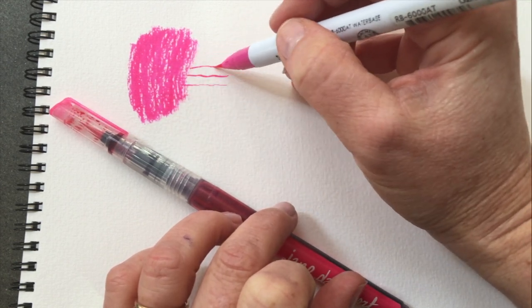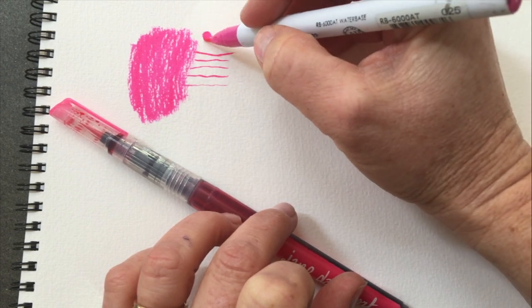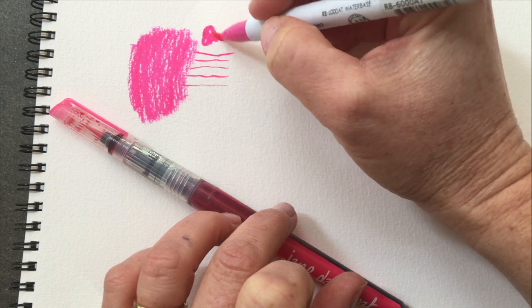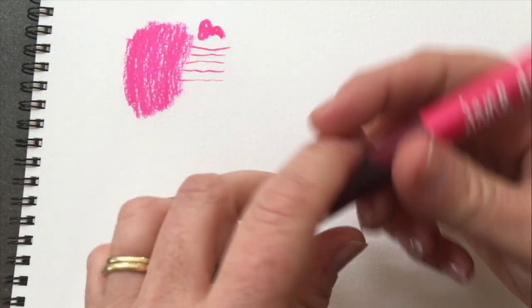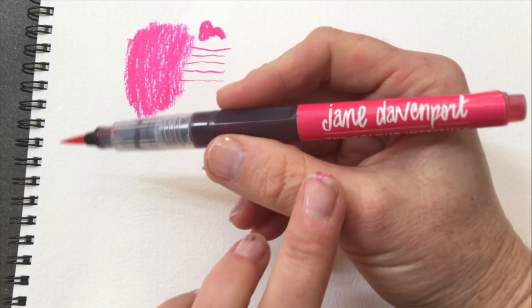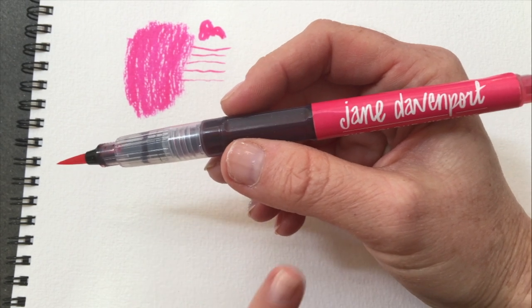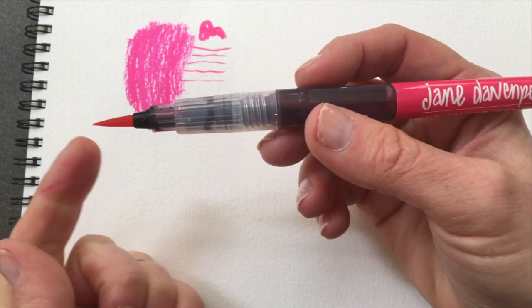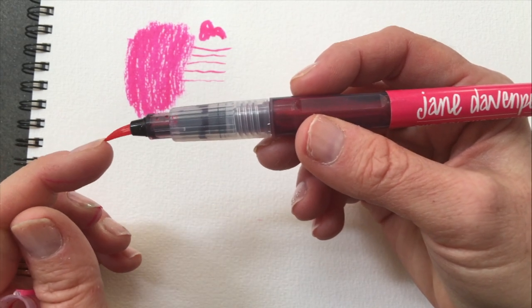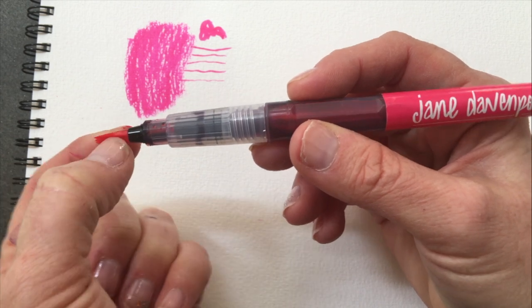You can get some beautiful, nice fine lines with the Zig, which makes it really great for coloring small images. Now let's do the same thing with the Jane Davenport. These are available in 12 colors right now at Michael's stores, online, and at the Jane Davenport website. In the UK you're going to find that there is a much larger brush tip — this is much more like a water brush.